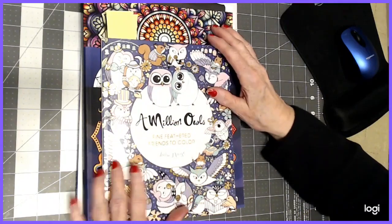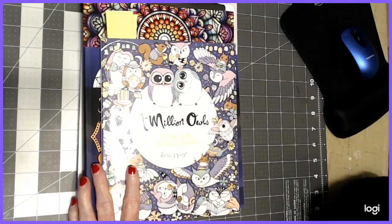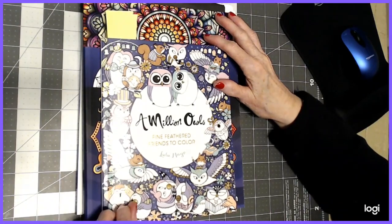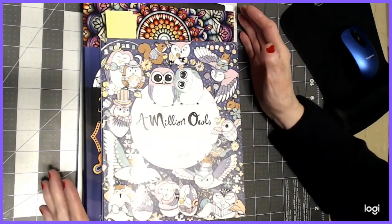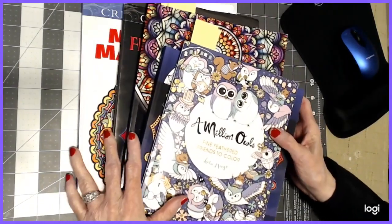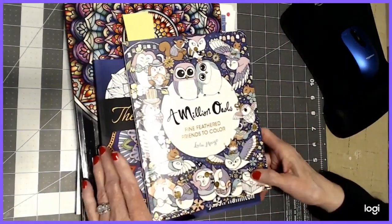Hello, everyone. Thank you for stopping by today. This is Sandy from Color Creatively. This video is going to be completed pictures for January 2020. They're not in any particular order and they're not in the order that I did them, but we're going to go through. I think I've done something in five books. So let's take a look at the completed pictures.